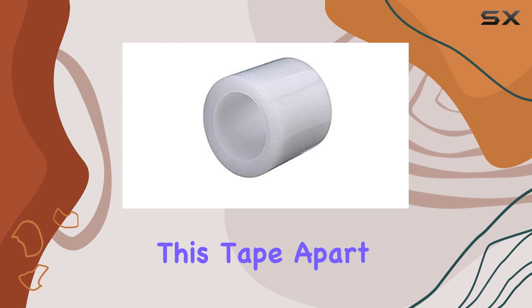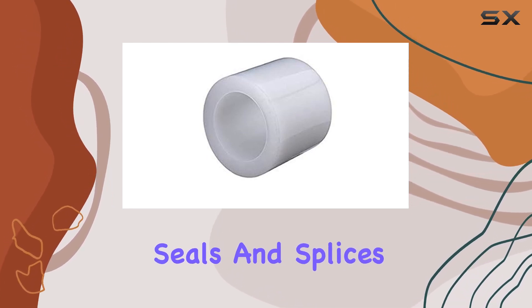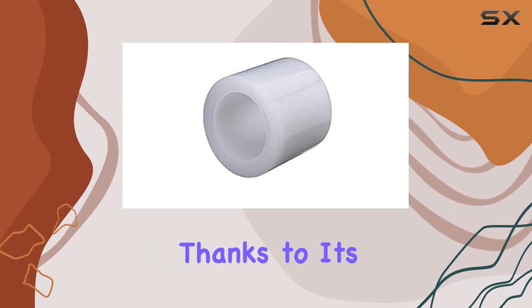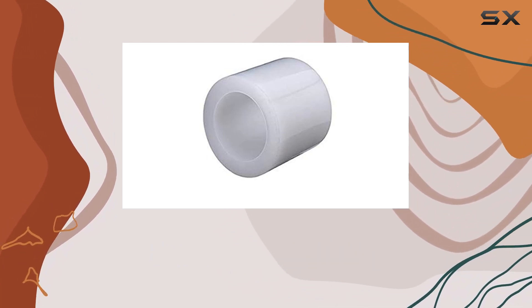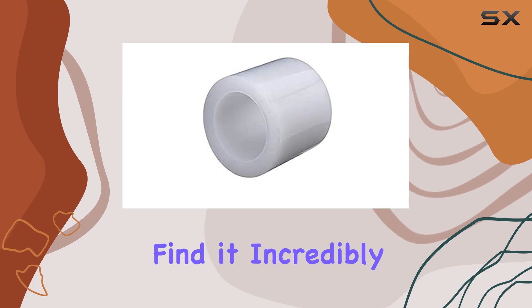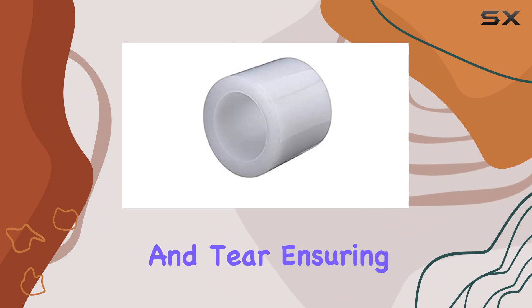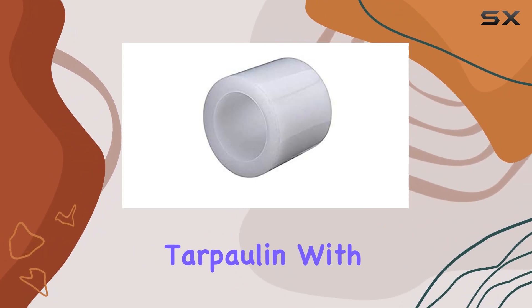What sets this tape apart is its versatility. It not only seals and splices with ease, but also protects surfaces from the elements, thanks to its waterproof and UV-resistant properties. You'll find it incredibly useful for fortifying your greenhouse against wear and tear, ensuring durability and longevity for your greenhouse tarpaulin.